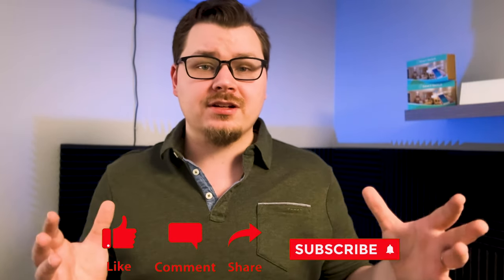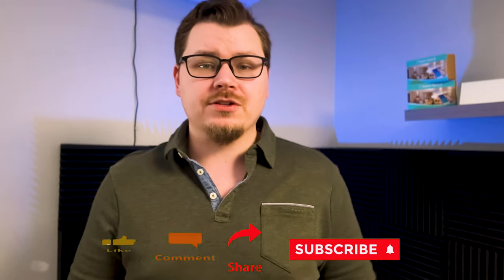If you're enjoying this video, please hit the thumbs up button. If you haven't subscribed yet and you want to learn more about smart homes, I'd love it if you'd subscribe and share this video with your friends.